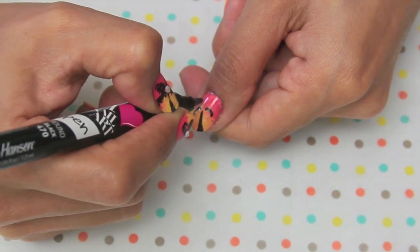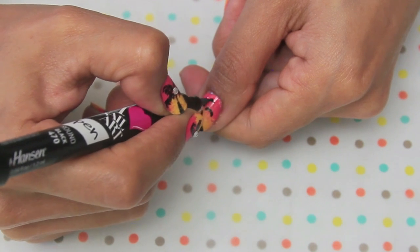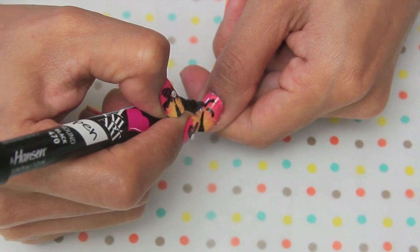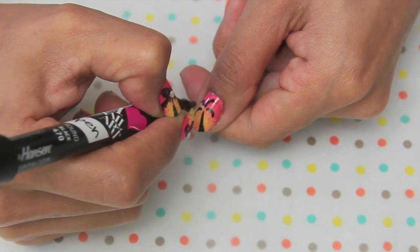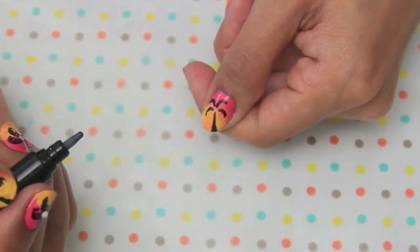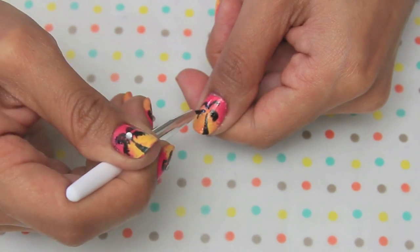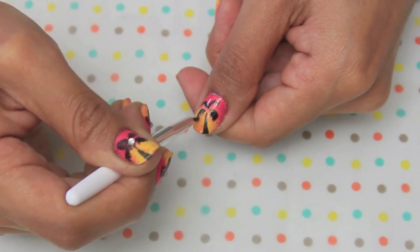I did practice on a sheet of paper first before I actually went all out on my nails. Then I'm going to take one of the brushes that comes in the I Heart Nail Art tool kit, take the polish from the pen, and drag it down — this is going to give us that feathery look of the leaves.